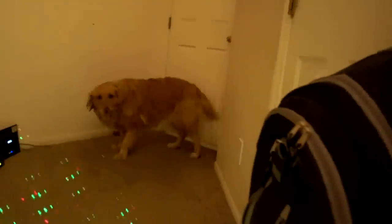It held up pretty well all through the holidays. And, as you can see, it still works. Here's a clip of my original review where I compared it to the other Star Shower products out there.